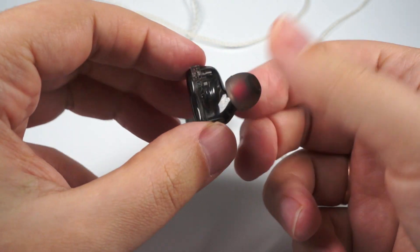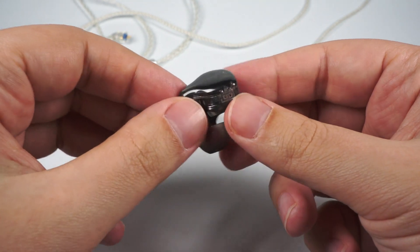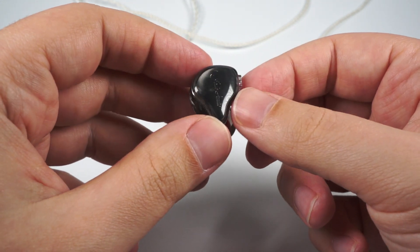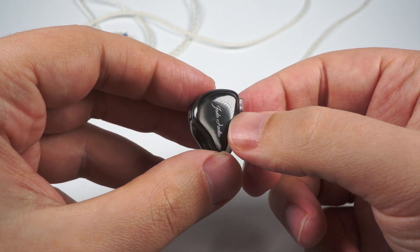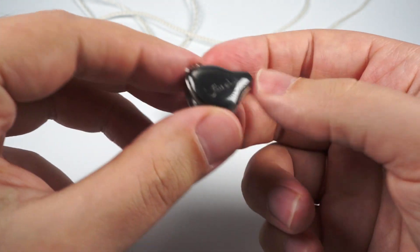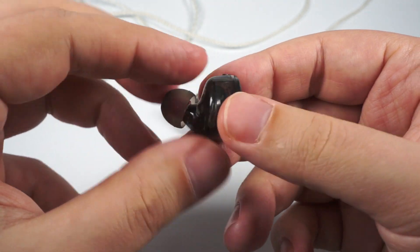In terms of design, it's a pretty nice traditional ergonomic shape designed for over-the-ear wearing, made of semi-transparent plastic. They look really attractive. There is a version with a black faceplate and a bluish faceplate will also be available. All faceplates have a unique random pattern design inside, along with the company's name caption.